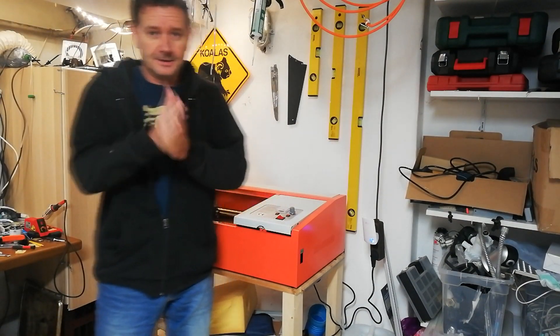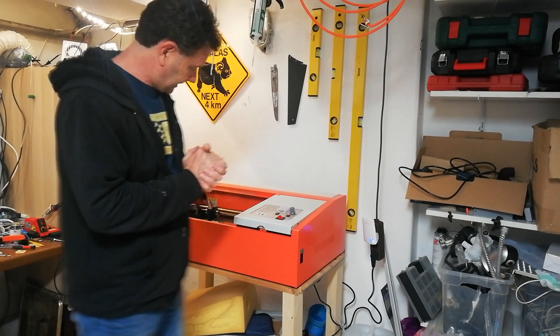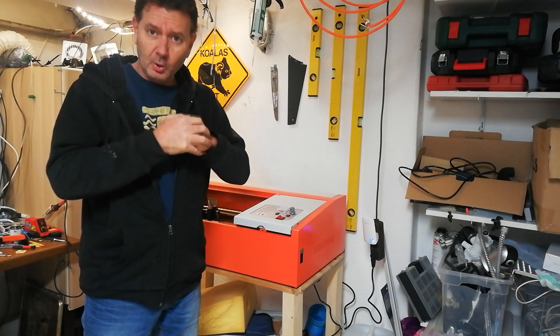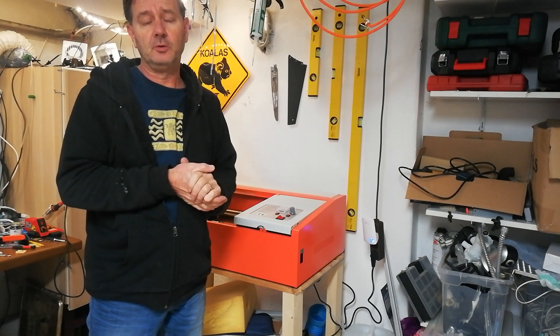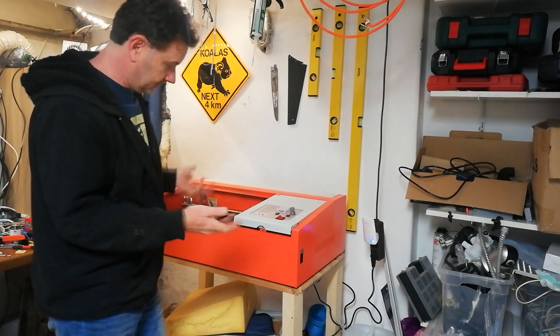Hi guys, welcome back. It's been a while — a long time between drinks — but here we are again. The old machine, somebody made me an offer I could not refuse, so I sold it. And I went out and bought a brand new machine.